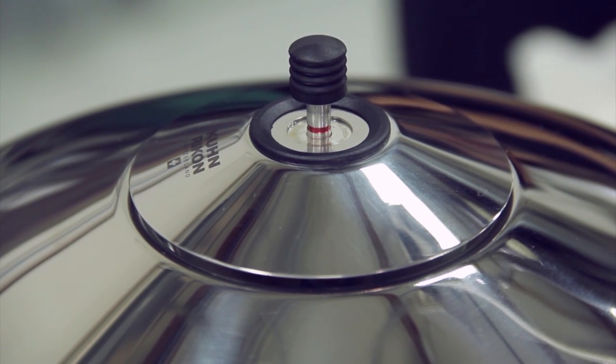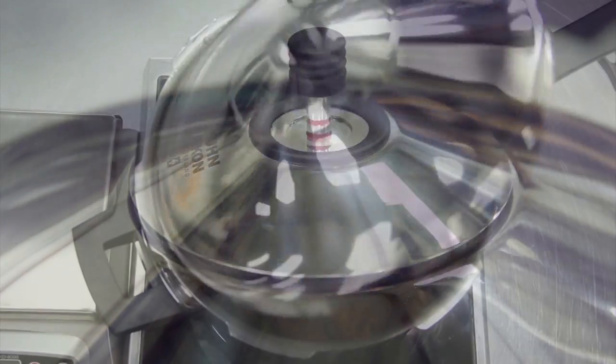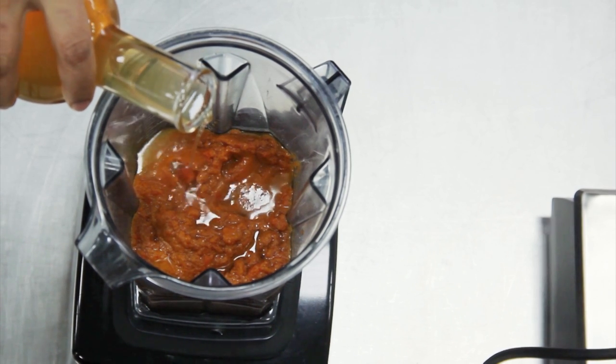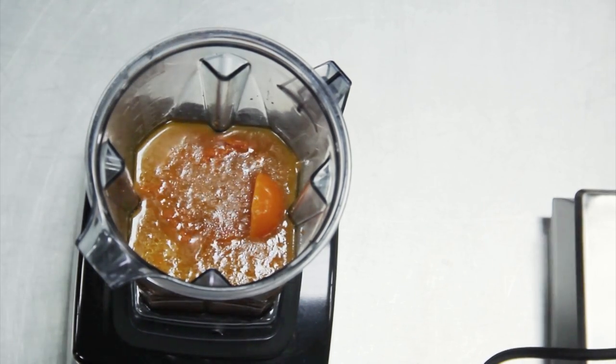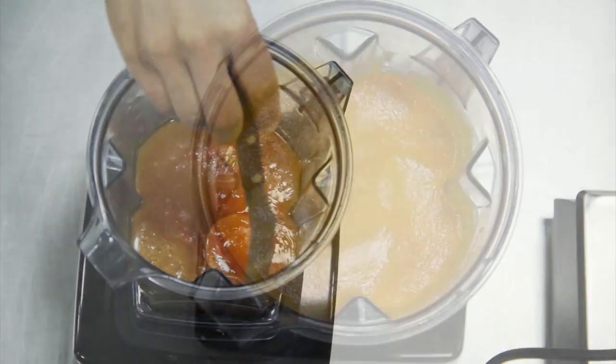Pressure cook at one bar or 15 psi for 20 minutes. Then combine the carrots and centrifuged carrot juice together in a blender, food processor, or a Vitamix, add the carotene butter, and blend until smooth.